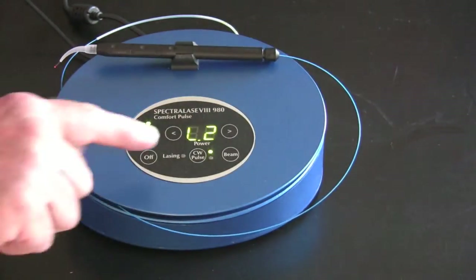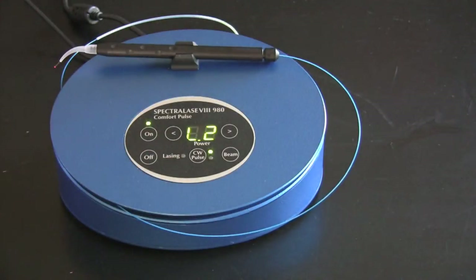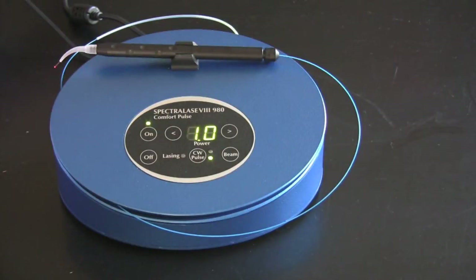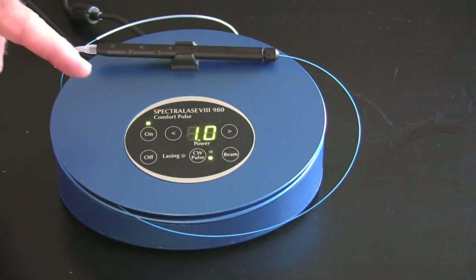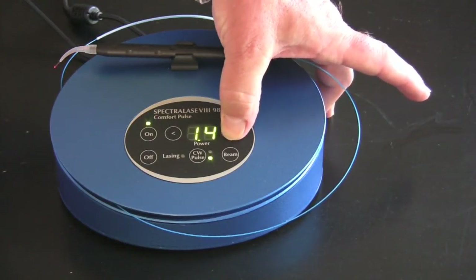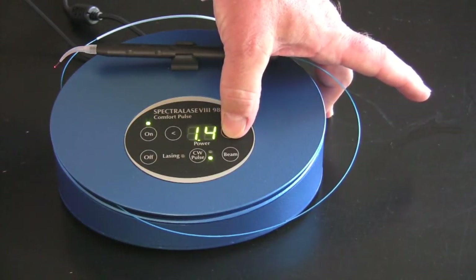For continuous wave or pulse mode: if we're going to do a procedure with topical only, like a TAC-20, we recommend pulse mode — in between each pulse, the tissue has time to cool. If we're going to give an injection or if it's really tough fibrous tissue, use continuous wave. For normal tissue, set the laser at 1.0 to 1.2 watts. For fibrous tissue, start at 1.4 watts.